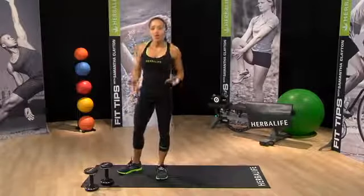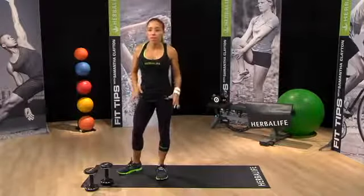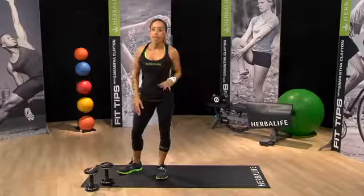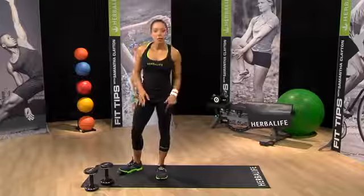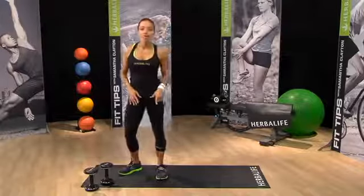Today I wanted to show you a few low impact moves that are perfect for beginner exercises. A workout is considered to be low impact if at least one of your feet remains in contact with the ground at all times. Low impact exercise is great for people who are carrying excess body weight because these exercises tend to be less jarring on the body and joints, and is generally less intense overall.